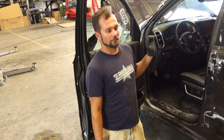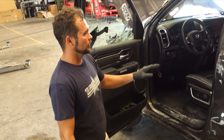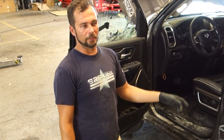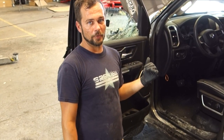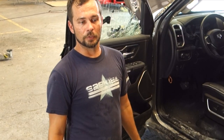Now that we got most of the stuff apart that we wanted to on the lift, we got it off to the side. We're going to go ahead and take the doors completely apart - we're not going to quite take the doors off yet, but we're going to take all the doors apart. We'll keep them on there until we're ready to get the new doors, and then we'll take them off. After that, we are going to take the seat belts out so we can send them off to get reset.